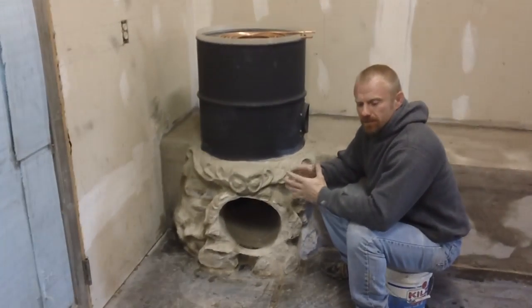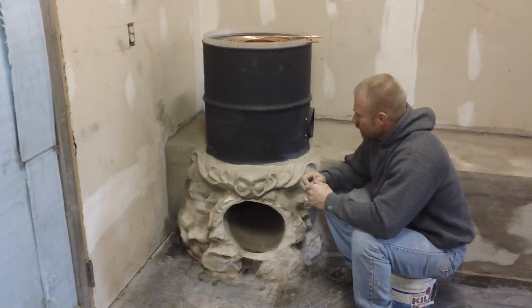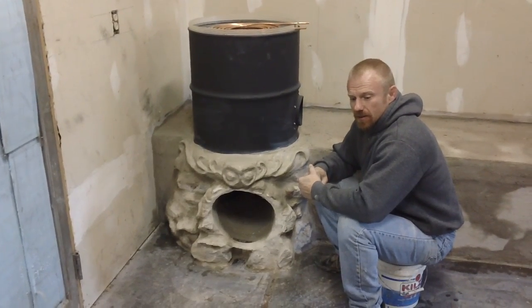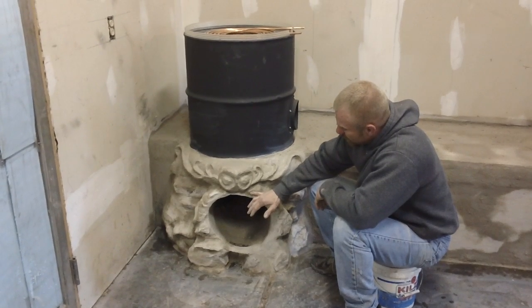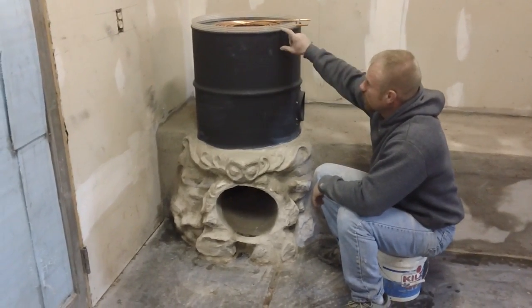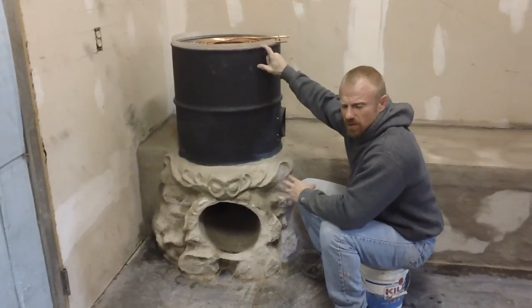Hello YouTubers, 12-inch rocket stove update. I got the riser in — we went up 20 inches past the top, about 22 inches past, and then we cut our barrel down to 24 inches to just be 4 inches above.